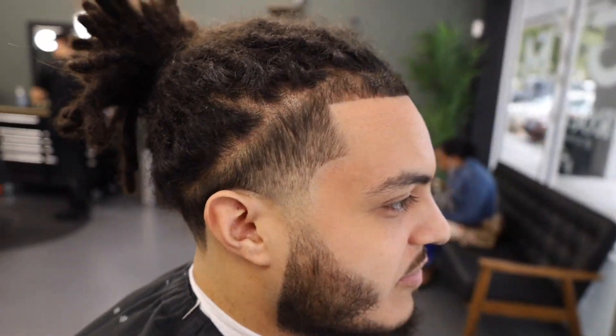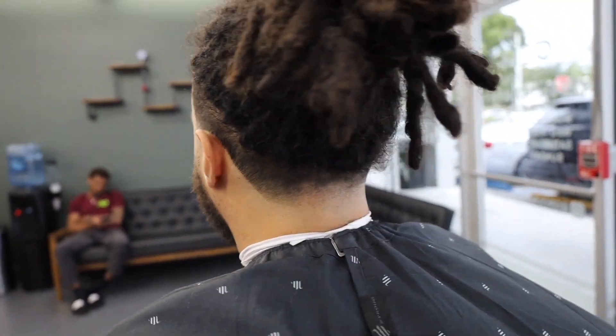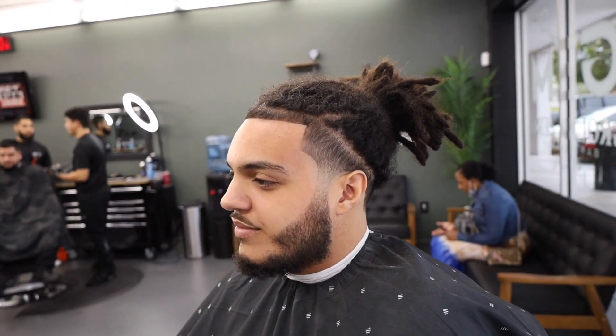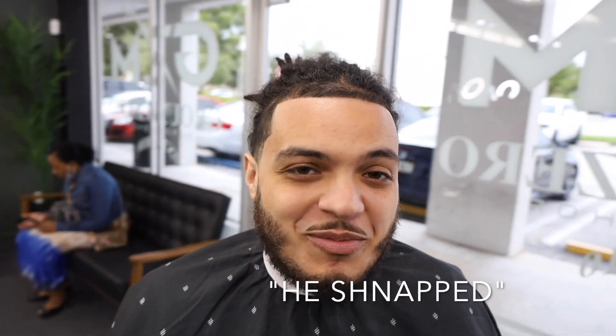Look at that before and after — it's kind of insane. Look at that blowout, blowout in the bag, lined up, clean. He had to shout me out right there. Guys, if you like the video please subscribe, show love, turn on notifications, leave me a comment, and I'll see you guys in the next one. Peace.